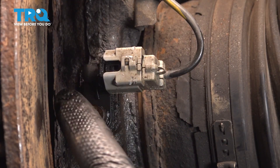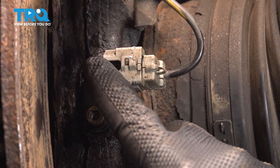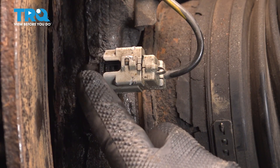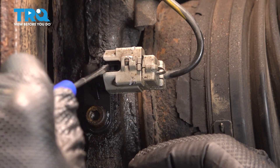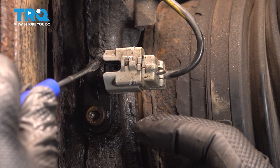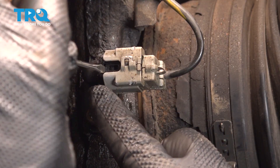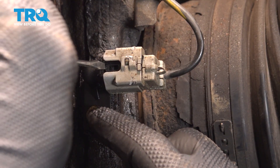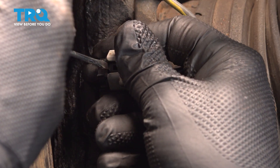We need to disconnect this from the sensor itself. I'm going to use a pocket screwdriver — we did go ahead and spray this down with some solvent to get a lot of the road debris out of it. Right inside this little notch there's going to be a little tab. I'm going to insert my pocket screwdriver right inside, twist it up gently, and pull the connector off.